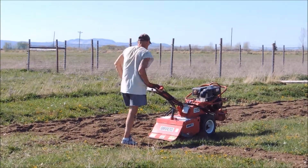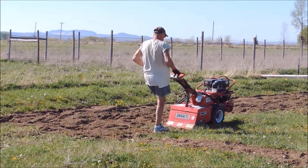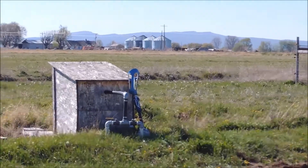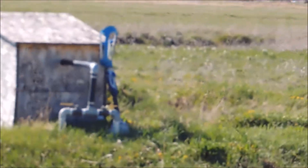Our one-legged farmer — his leg was hurting him, so he took it off. It's over there, leaning up against the pump house.